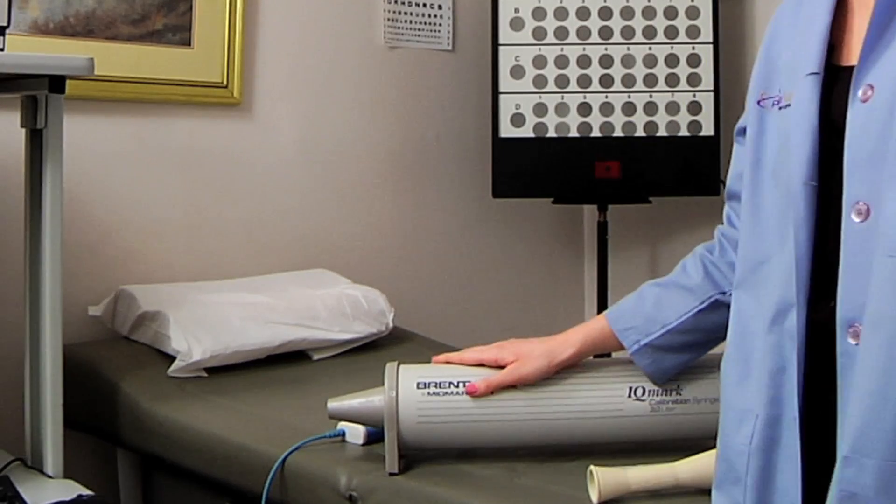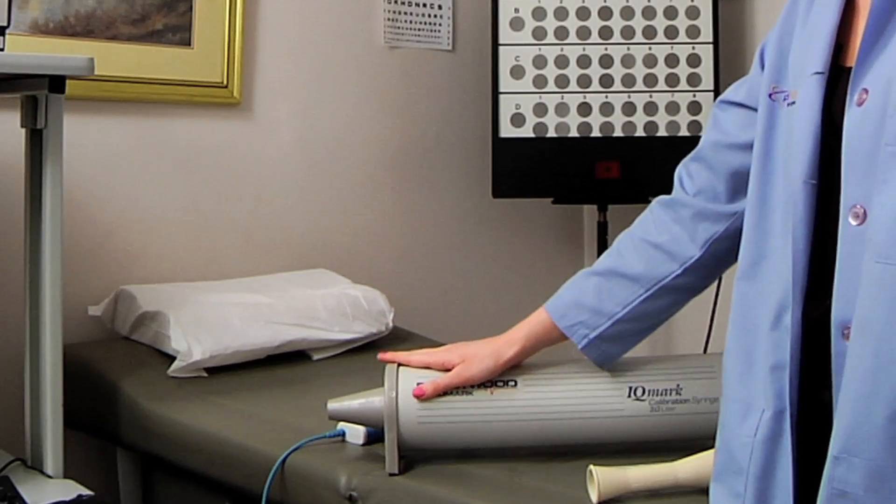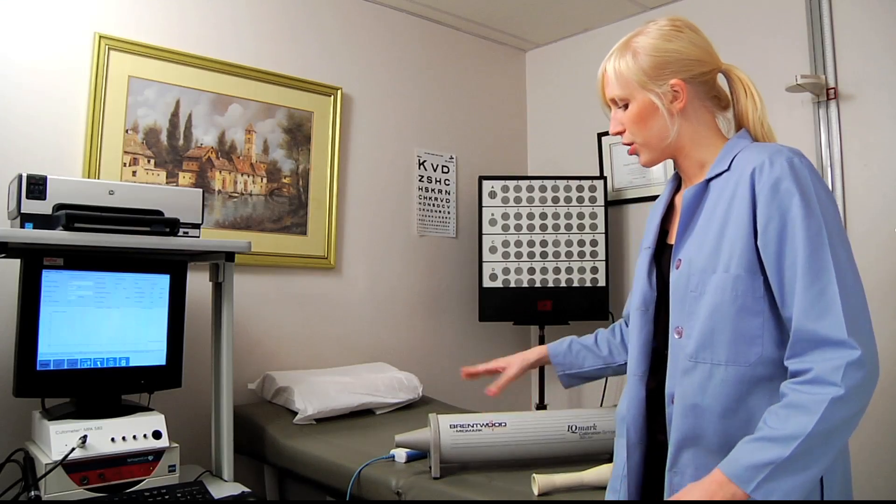The other thing you'll notice is this big calibration syringe. This is what we're going to use to perform the test. The idea is that it's supposed to mimic the lungs.